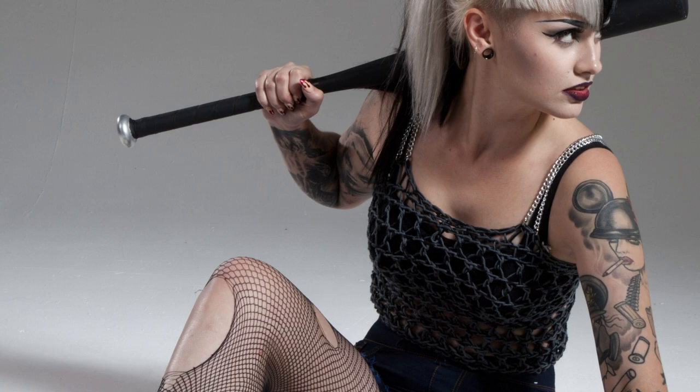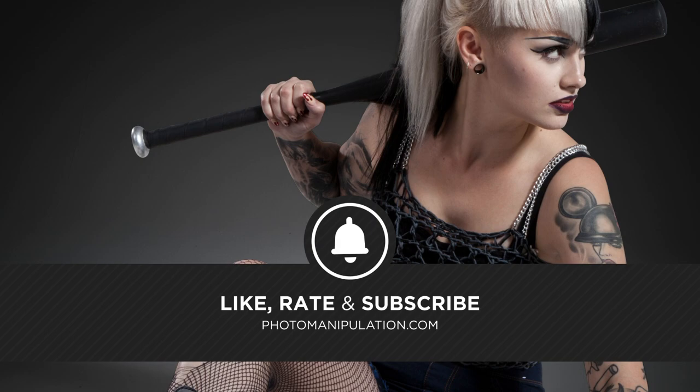If you're new here, welcome. This isn't your typical Photoshop channel. We specialize in photo manipulation, digital art, and advanced Photoshop techniques. If that sounds like your kind of thing, be sure to like and subscribe as we put out five videos a week. Let's roll the video. Enjoy.